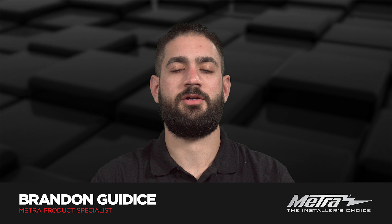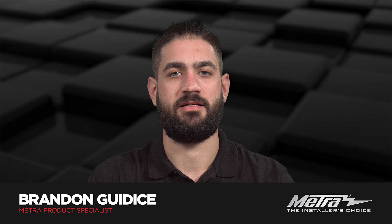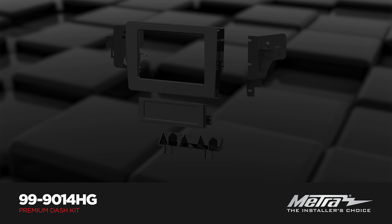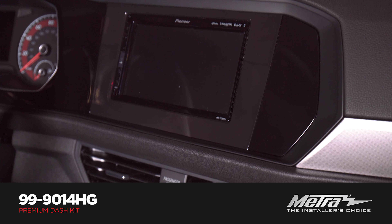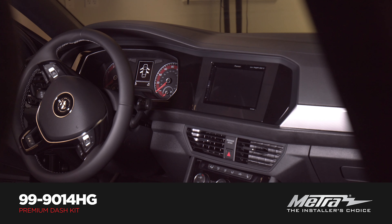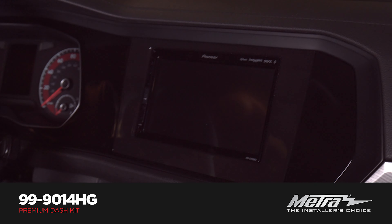Hi, Brandon from Metro Electronics here with a new solution for 2019 and up Volkswagen Jettas, the 99-90-14HG. This kit is designed for a single and double-din install, but with the double-din install you'll be needing a double-din radio that has an L-shaped chassis. The 99-90-14 is painted high gloss black to match your factory finish.